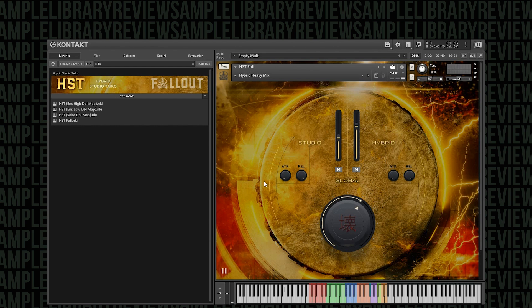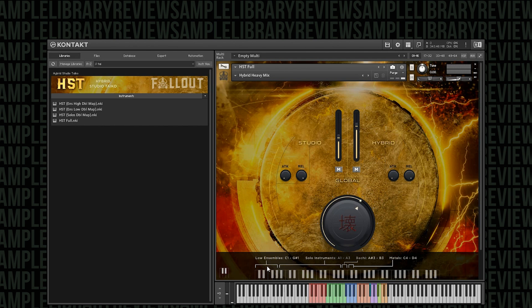One of the things that's really cool about this instrument is if you click the little keyboard icon down here, you can actually see where the drums are mapped out across the keyboard — your metals, the solo instruments, the low ensembles. I love this hybrid heavy mix. You've got about a 50% mix on the studio and about 75% on the hybrid, and this just has so much punch. It feels so trailerized — it would fit right at home in trailer music.